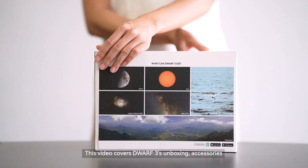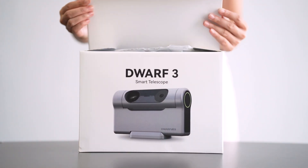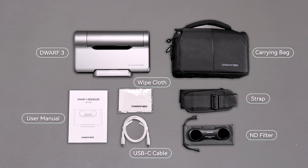This video covers Dwarf 3's unboxing, accessories, and first-time use tips. Here's what's included in the Dwarf 3 basic package.